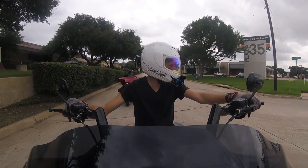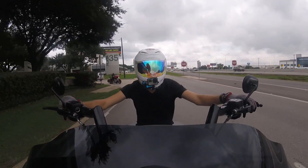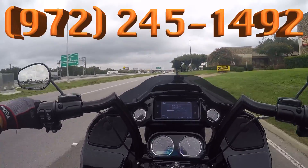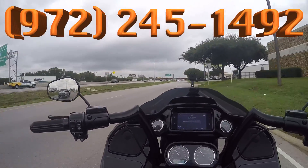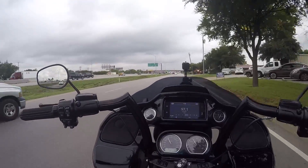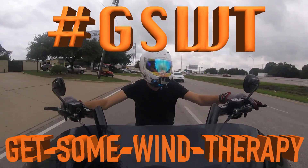It does take getting used to — as you saw I almost took off with the center stand down, and that could have been no bueno. I could have trashed it real easy. This bike is for sale — you can call us at 972-245-1492, ask about it, check it out for a test ride, make it yours, and get some wind therapy.